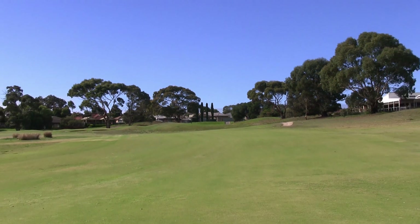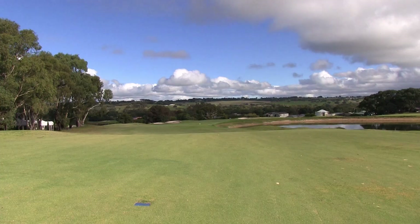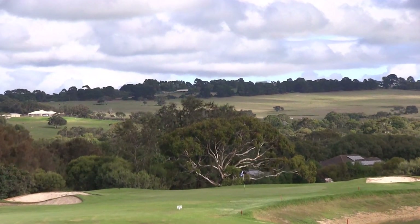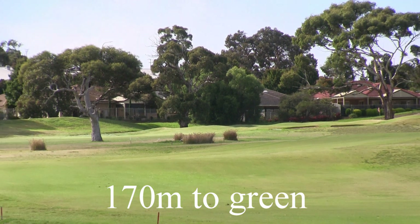It will definitely come into play with your second shot to the green. There's those bunkers down there at the left hand side. There's that water hazard. So a long iron in here — depending on pin position, it can be very tough indeed.